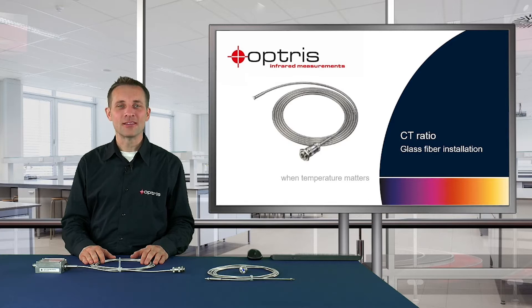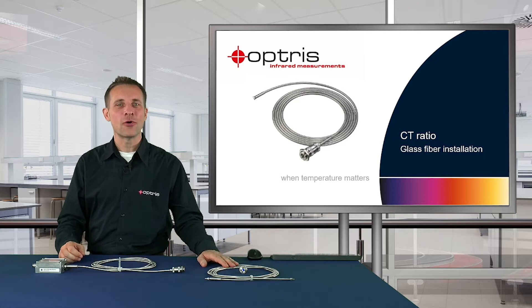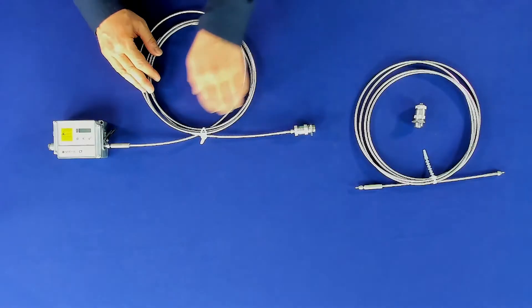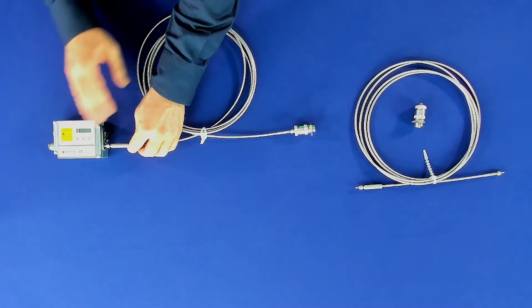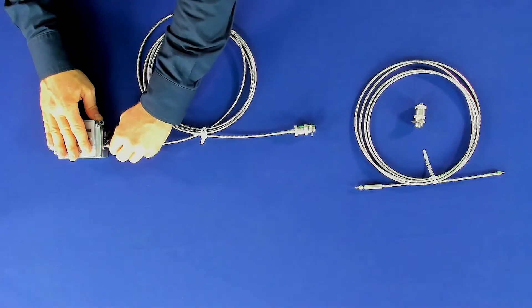If the CT ratio fiber is broken, you have to exchange the fiber with the spare fiber which you have ordered together with the CT ratio unit. Disconnect the broken fiber from the electronic box by rotating the knurled screw and pulling it off.